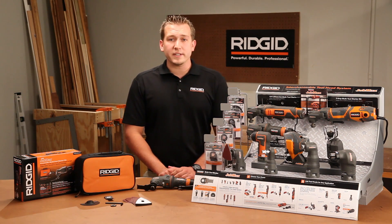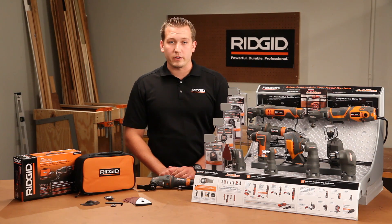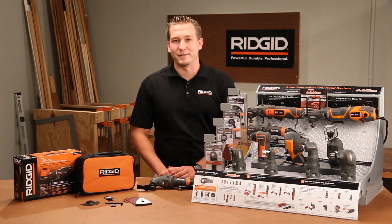The AIR JobMax brings the JobMax system to AIR Power Tool users everywhere in a lighter, more compact package. All these great features are backed by an industry-leading warranty, the RIDGID lifetime service agreement — free parts, free service for life. Thank you, have a great day.